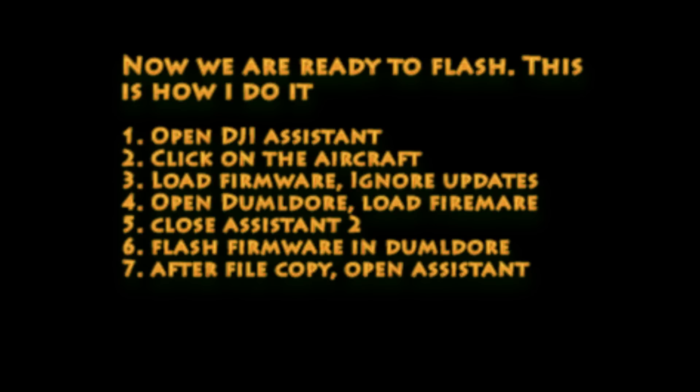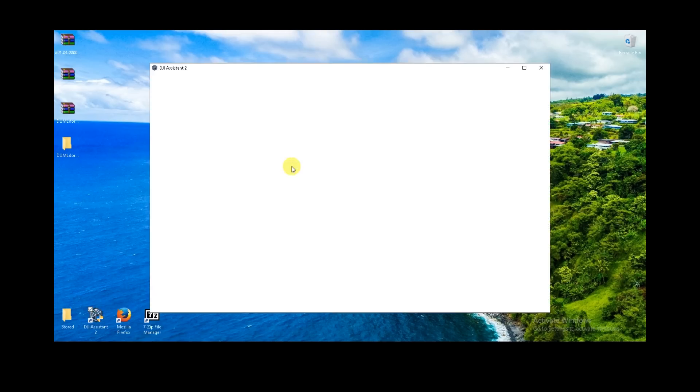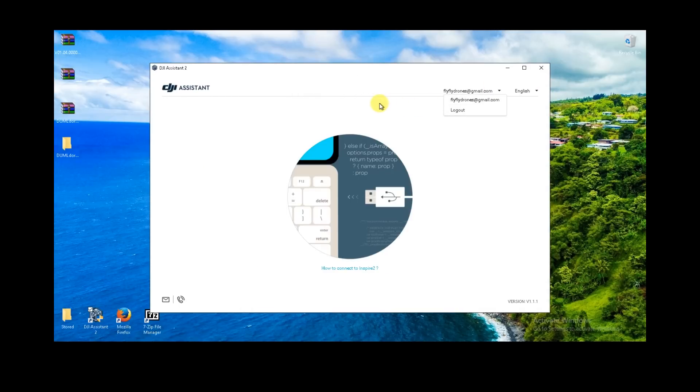Now we're ready to flash — pretty easy. We're going to open Assistant, click on the aircraft, load the firmware, and ignore the updates. Then we'll open up Dumbledore, put the firmware in there, close Assistant, and flash it. Once it's done with the file copy process and the update starts, we'll open Assistant back up and watch the flash process there. This is my process for how I like to do the flash — usually works out pretty well.